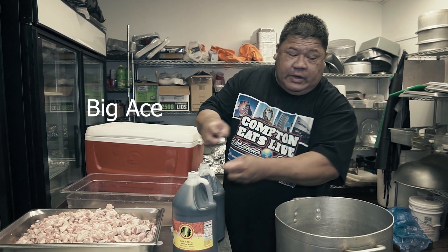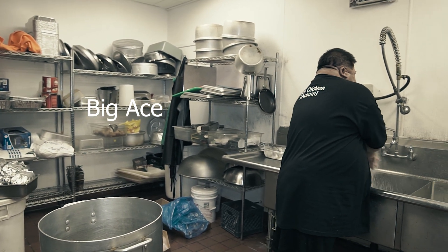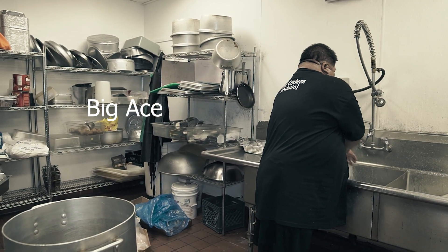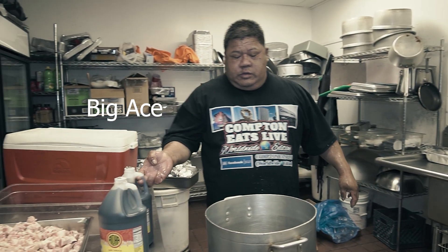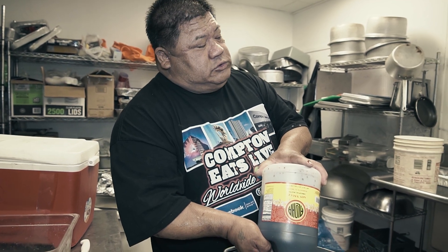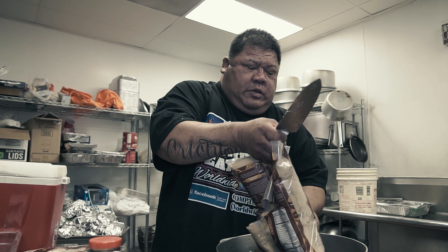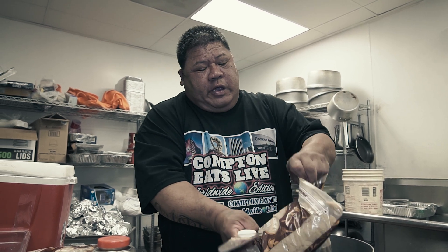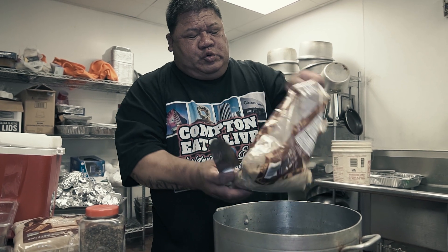Put the teriyaki barbecue sauce. It was less sodium and less salt. Brown sugar — if you can find brown sugar anywhere, you have a problem. The other sugar is okay, but it's not as good as this. Brown sugar, like cane sugar.